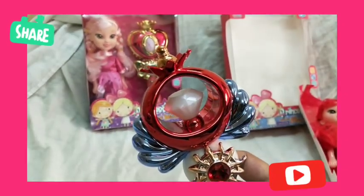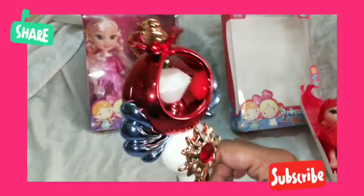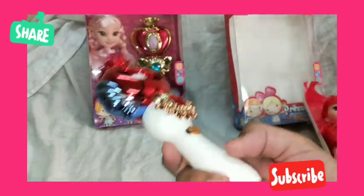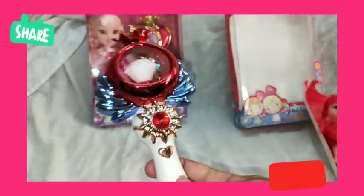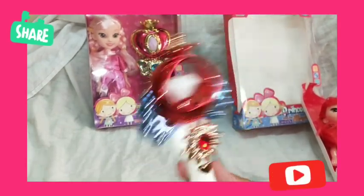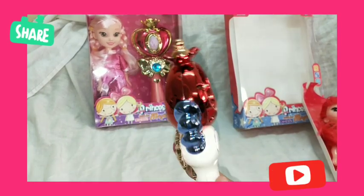This is the use of the wand — it's very beautiful. While telling stories to your little daughters, they can act like princesses and use this fairy magic wand. They will feel like a princess or like a fairy.